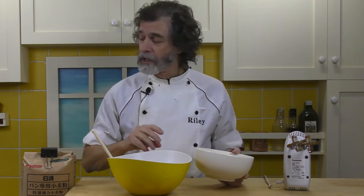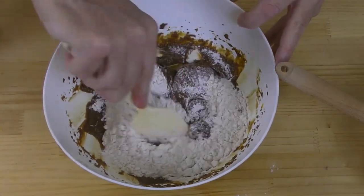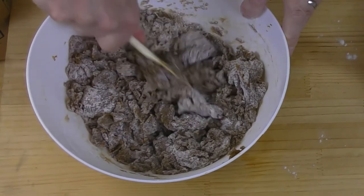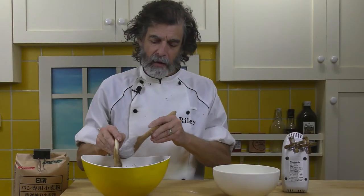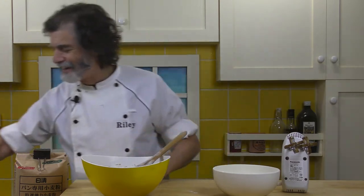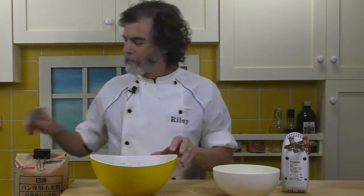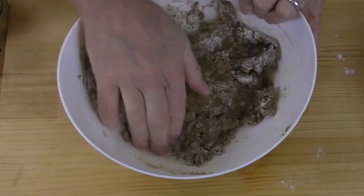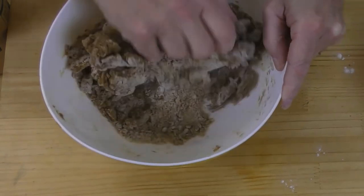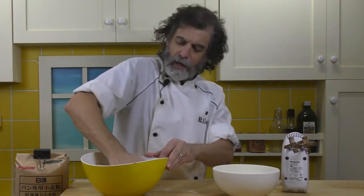Now I want to add the flour, but not all at once — just a little bit at a time, then start working it in. It's getting stiff now, so at this point I like to get my hands in there. It looks like this time I'm not going to need extra flour — sometimes I do, but this is a brand new bag of flour so maybe it's a little bit drier. I'm going to put that out on the counter and bring this all together.